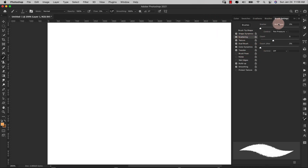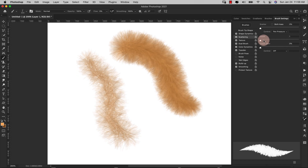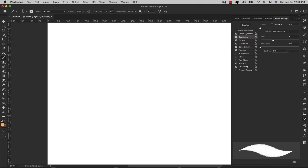Now we're going to move over to Scattering. For scattering you can leave Both Axes unchecked, scatter at zero percent, control is pen pressure. Our count is six, and count jitter is zero. I'll show you the difference the count makes — if I bring it down to one you can see the difference. So if you want to bump it up even more you can. I'm going to leave mine at six. You can see how sparse it is without a good count value, so make sure your count is set to a pretty good number.